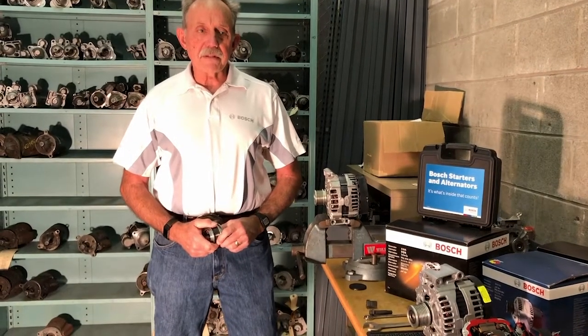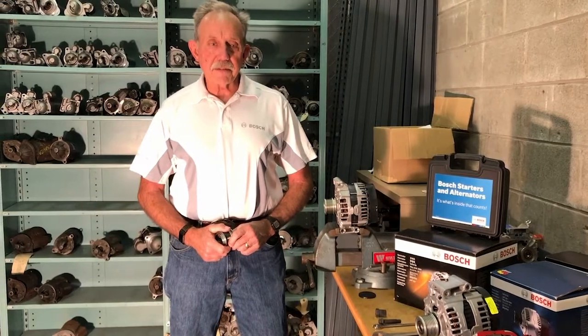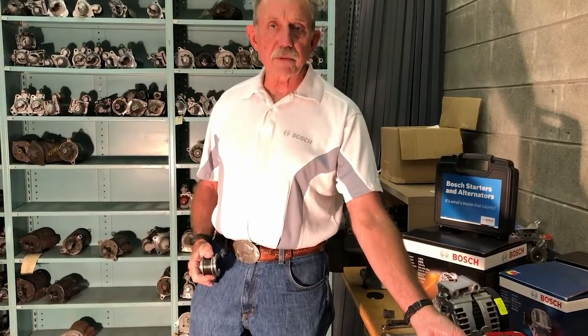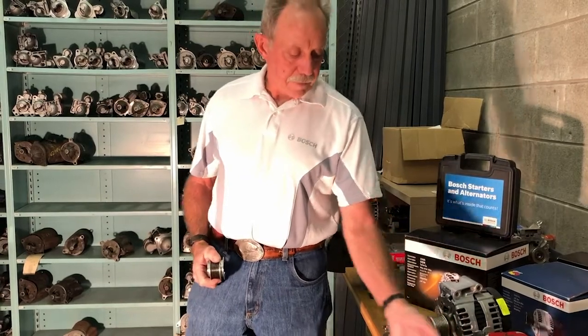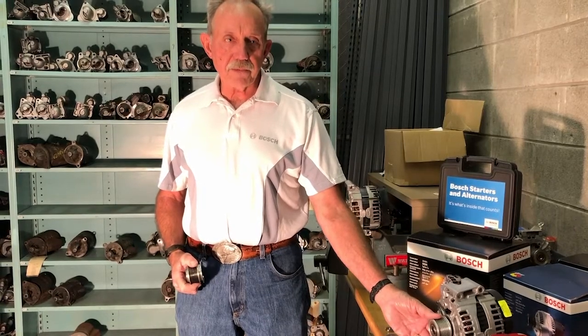One of the things that's really critical in alternators, believe it or not, is the pulley. Several years ago on alternators, the pulley was just a common billet of steel or aluminum that was machined with grooves or a V-belt. Now they have what's called clutch pulleys. These came out in the early 2000s.